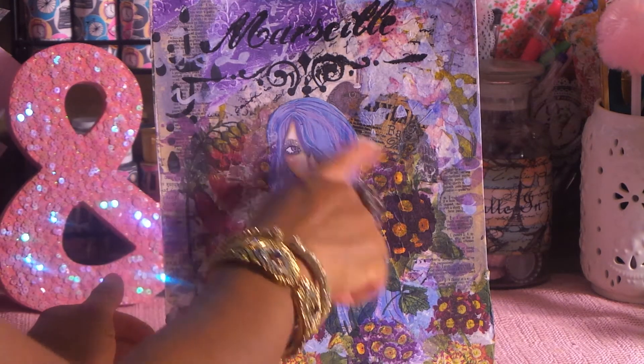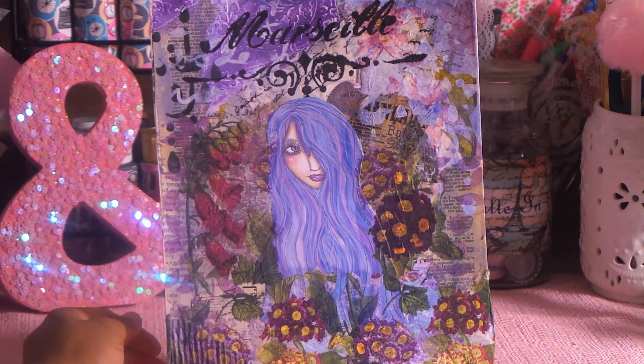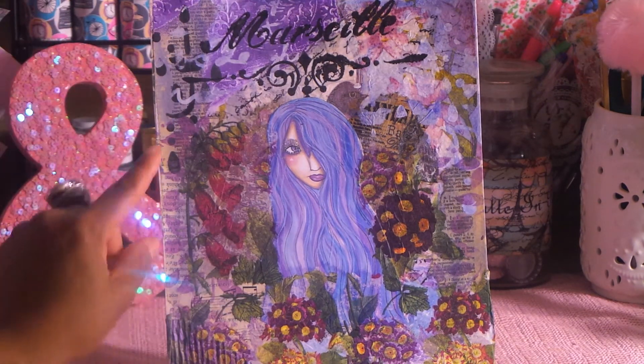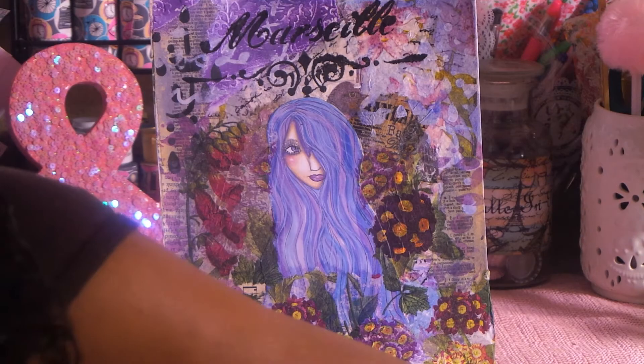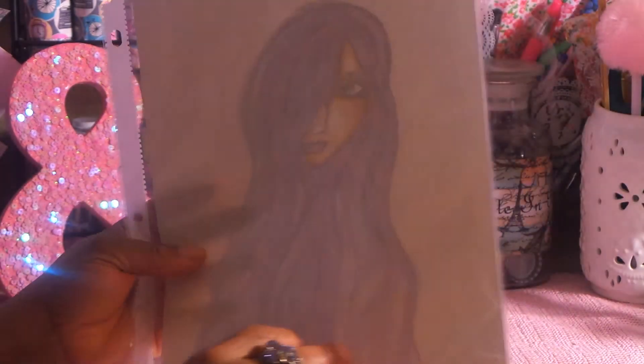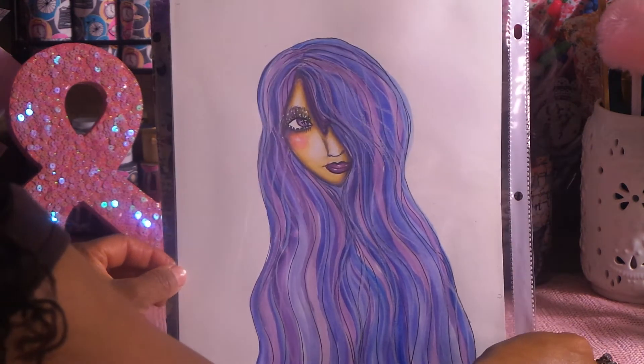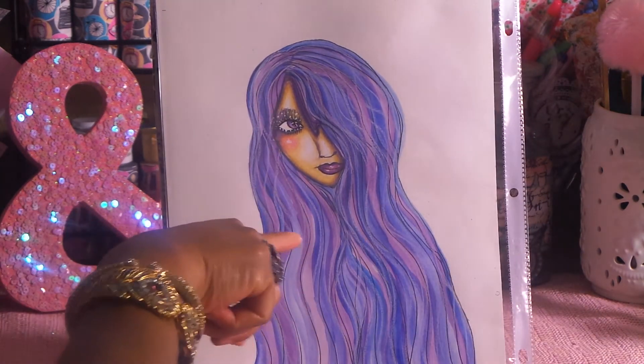She has nice long hair, and she seems a little bit shy, and one side of her hair is covering one eye. In this piece, I'm going to explain a lot, but I did watercolor her. And originally — let me show you the original — well, I don't have the original stamp. Anyway, this is originally how I colored her.